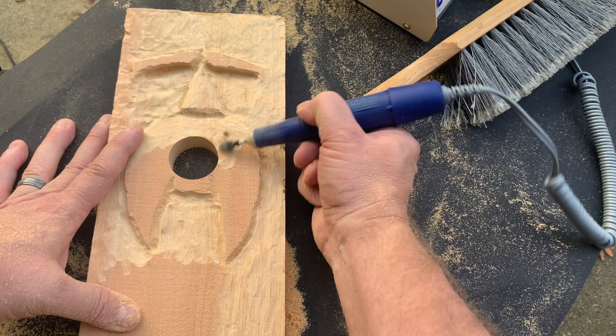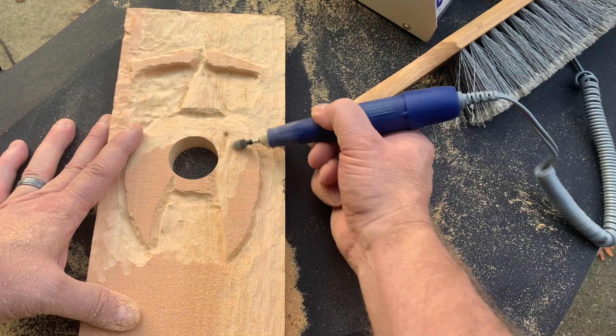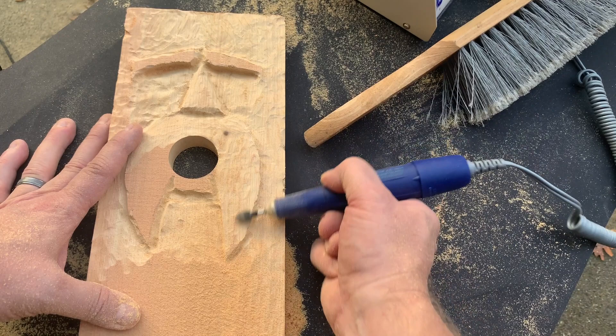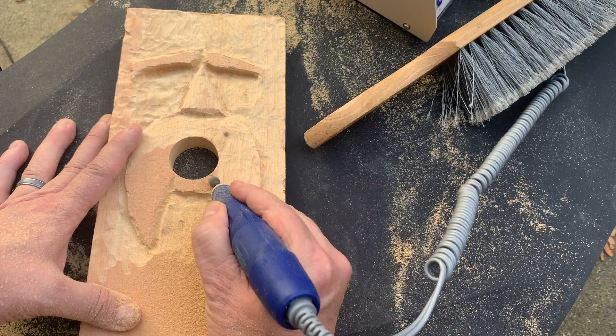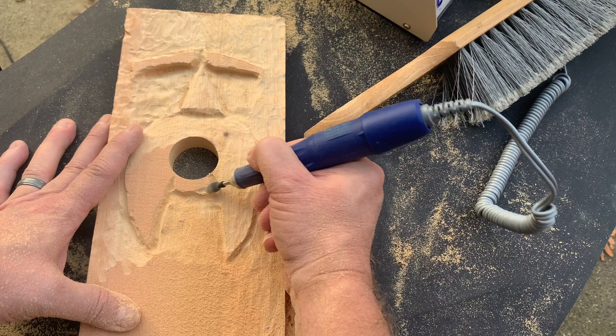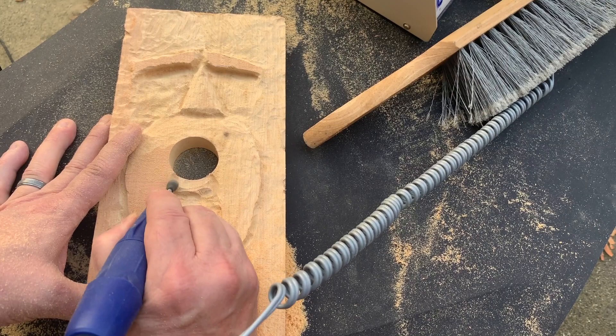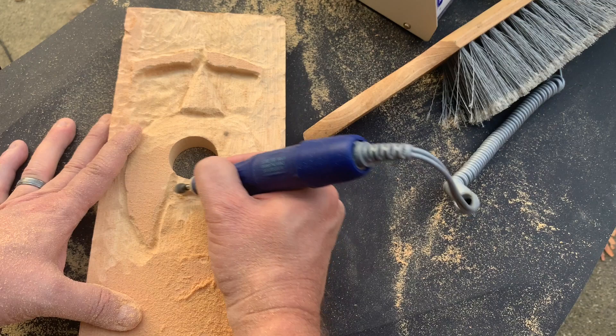Here you can see me taking the material off around the mustache. One important thing: you want to carve the whole surface of the wood — don't leave any original surface out there. I'm not going real deep because I still want the mustache to stand out; I'm basically just scraping off the surface and giving it a little bit of texture. I'm also going to work a little more around the bottom of the mouth — I'll have a little bit of a lip there — and then bevel the mouth just a little bit all the way around.